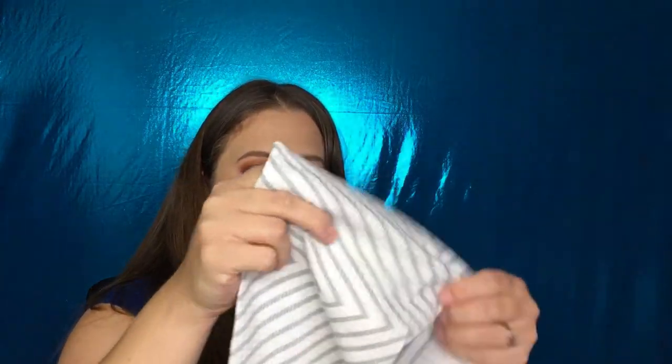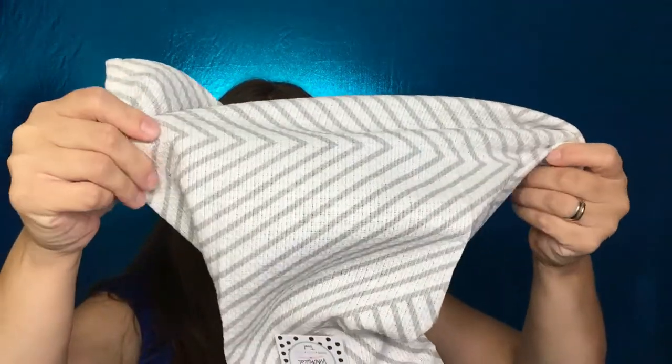Now this is something for the kitchen — I get two! These are like dish towels. I like the color; they're neutral and not over the top. They feel really nice quality. I can always use more dish towels because we just seem to run through them for some reason.